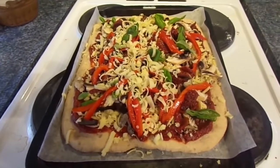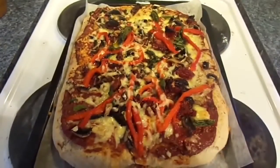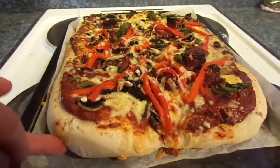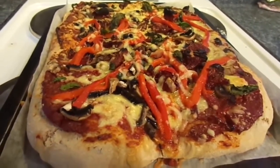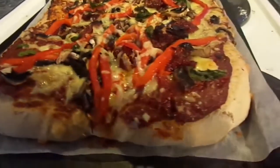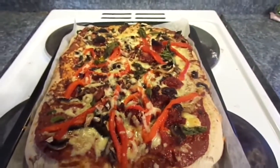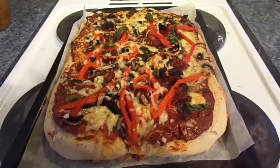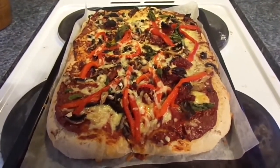The bread dough works wonderfully in the Optimum 9900. The pizza is out of the oven — it looks and smells fantastic. The crust is wonderful. It wasn't a dedicated pizza crust dough; it was just a normal bread dough crust, but it turned out fantastically anyway. So there you go — making dough in the Optimum 9900: it's easy, it's fast, and requires minimal mess. Give it a shot; I think you'll be really impressed.